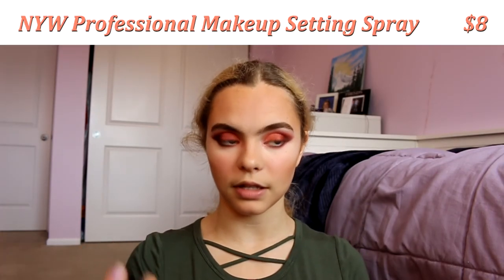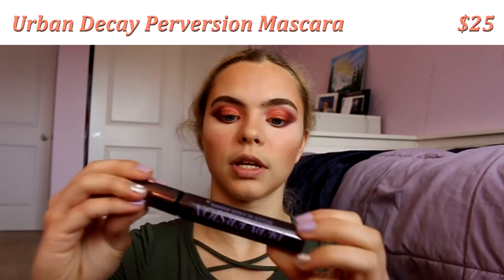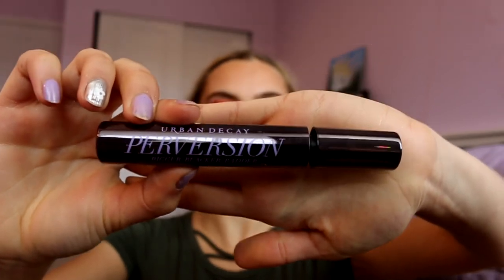Whether to use eyeliner is your choice — I usually would, but it's such a pain to take off so I'm skipping it today. I spray some setting spray on my face, which is very important for competition makeup since you'll be competing and want your makeup to stay on as long as possible and prevent eyeshadow creasing. Before putting on fake eyelashes I apply mascara — my favorite is the Perversion mascara by Urban Decay. Yes, I put mascara on before I put on false lashes.